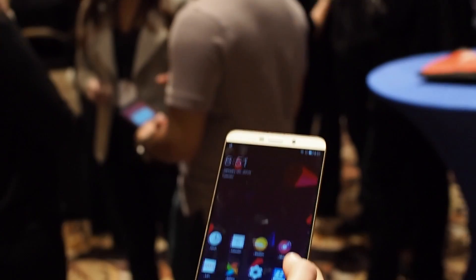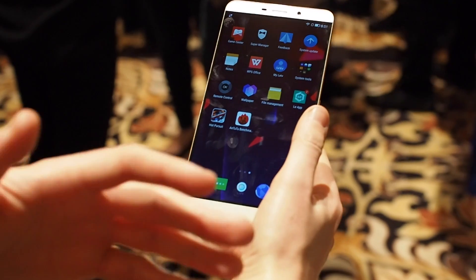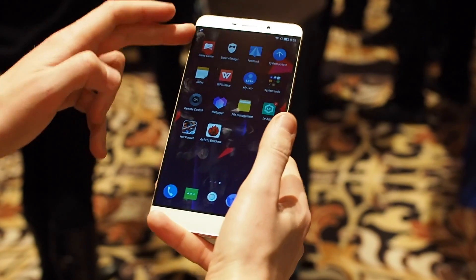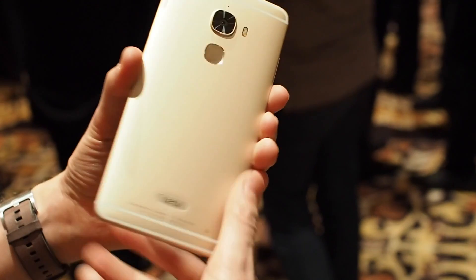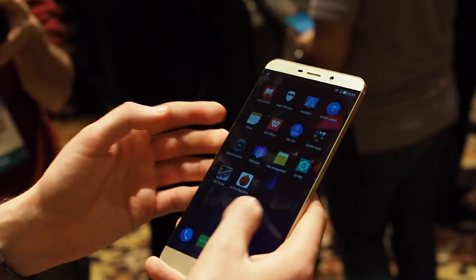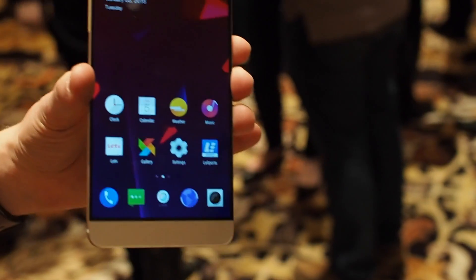So not much we can show here in terms of the capabilities of the 820, but it is very fast and very smooth as you'd expect, even with this 1440p display at 6.3 inches. But this is an early taste of what is next for Android in 2016 with the Snapdragon 820, first here in the LEDV LE Max Pro. Thanks for watching.